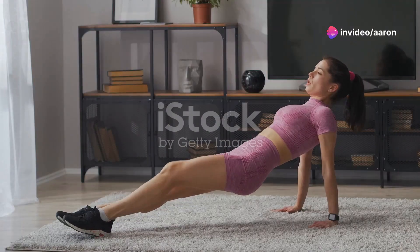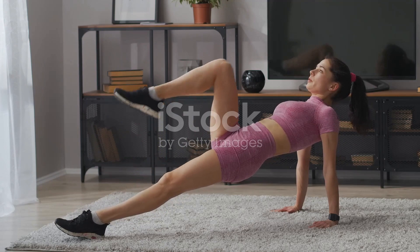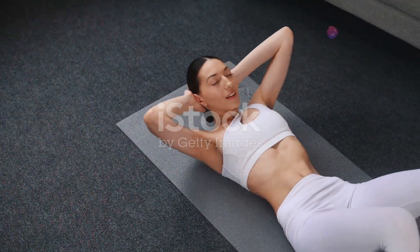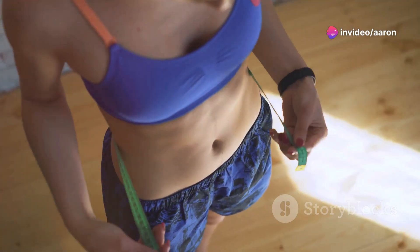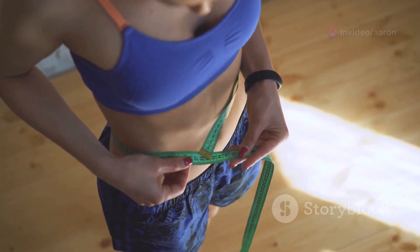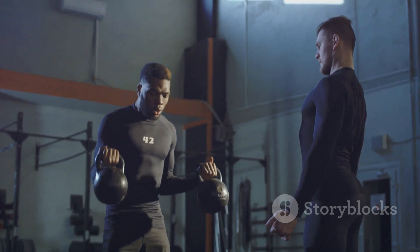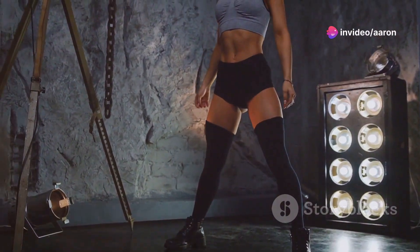Hey fitness lovers, welcome back to my channel! Today we're diving into the top five workouts to help you achieve that slim waist you've been dreaming of. We're talking about targeted exercises that engage your core and help you sculpt those beautiful lines. Remember, consistency is key, so make sure you're incorporating these moves into your routine regularly. Maintaining proper form is super important to maximize results and prevent injuries.